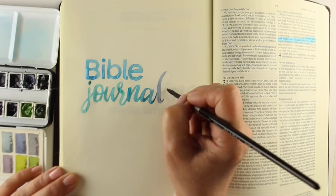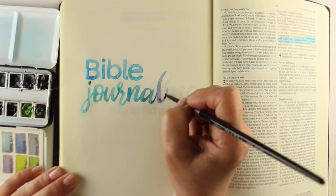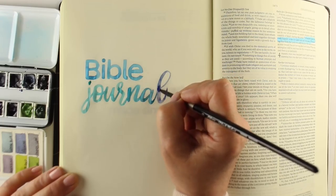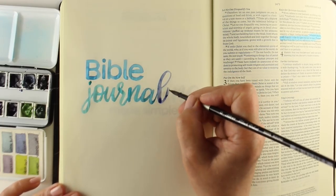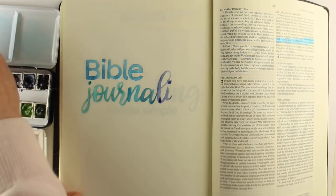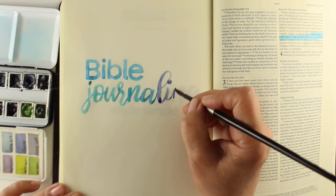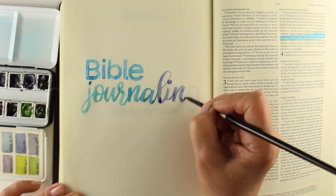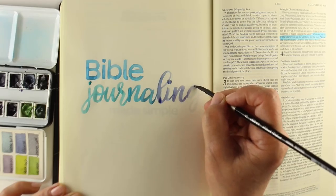If you have a church bookstore, it would be great if you could have them carry it and help get the word out. There are also opportunities to have me come out and speak — if you have a conference or a Bible journaling retreat, I'd be happy to come out for that. I want to share the gift of Bible journaling with more people.